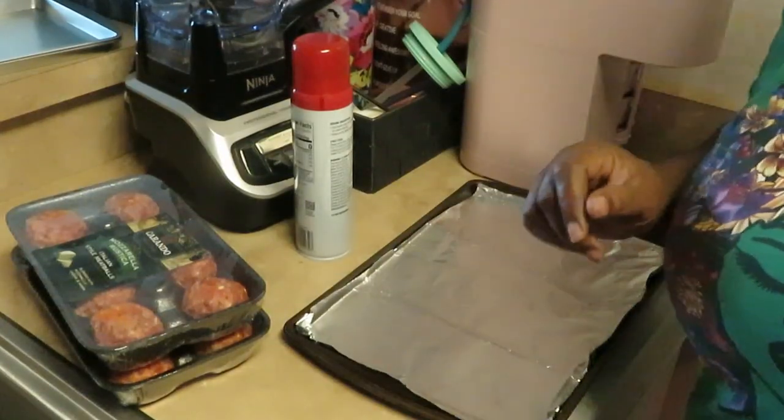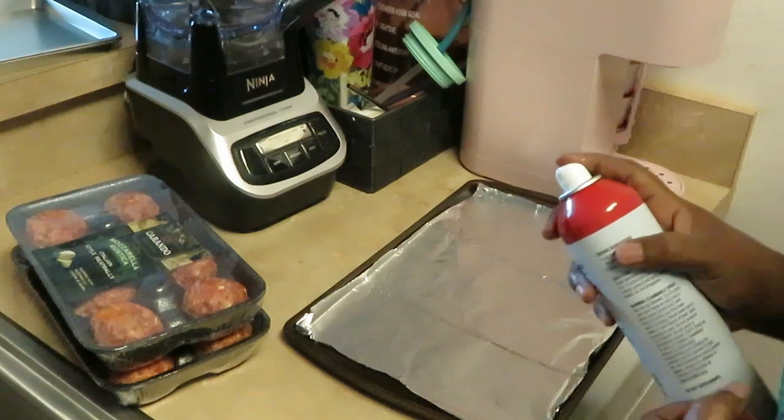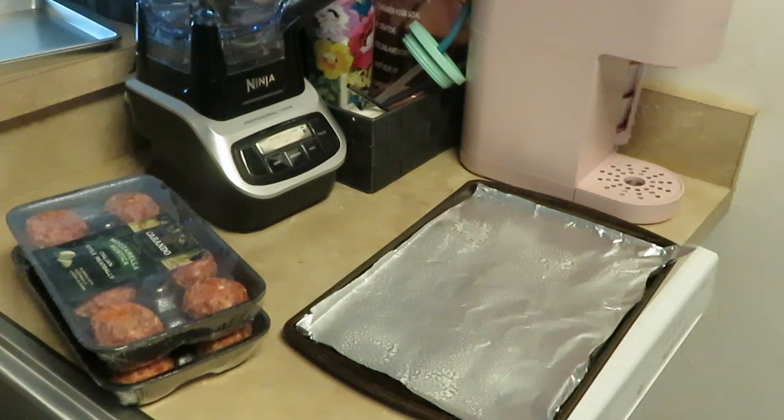Let's get these meatballs together. I got my water boiling over there for the noodles. I've got my pan already laid out with aluminum foil and I'm going to spread a little oil so the meatballs don't stick.